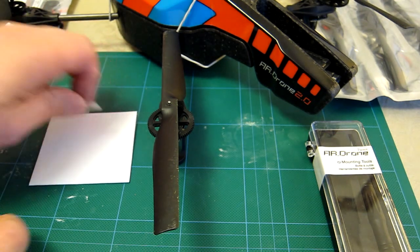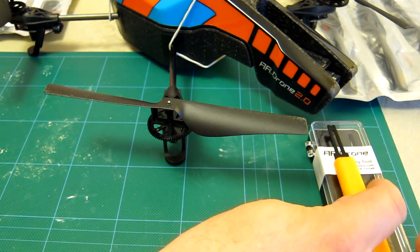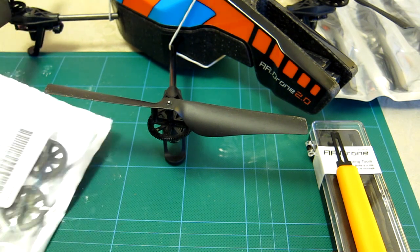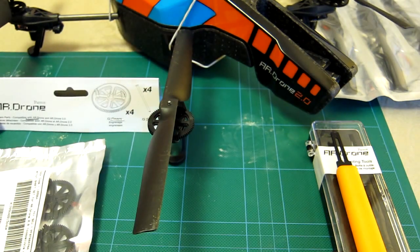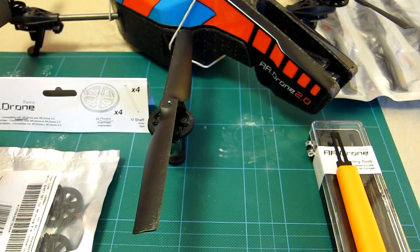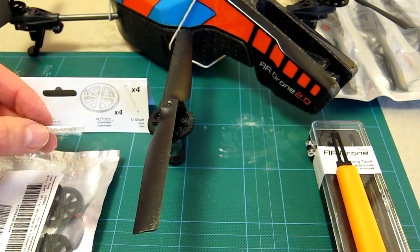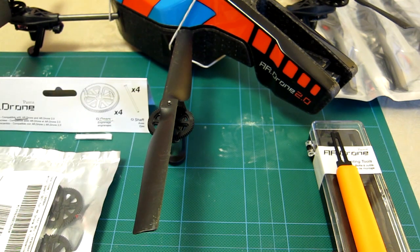I've now got a repaired AR Drone ready to fly, and it's as easy as that. The mounting tool that Parrot sells is pretty good — I've used it about four or five times now and it's doing a nice job. The official Parrot AR Drone spare parts pack includes four shafts and four gears, and inside the pack in a very small bag you also get eight of these C-grip clips — all essential. Easy job, ready to fly.